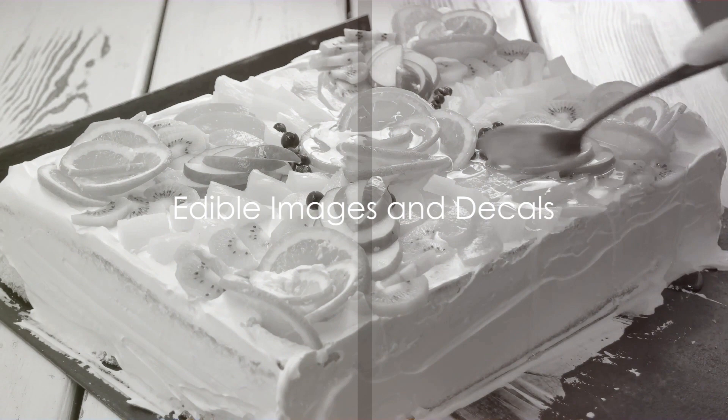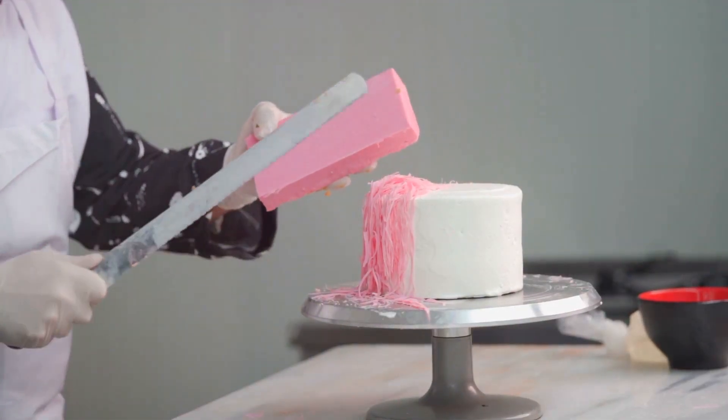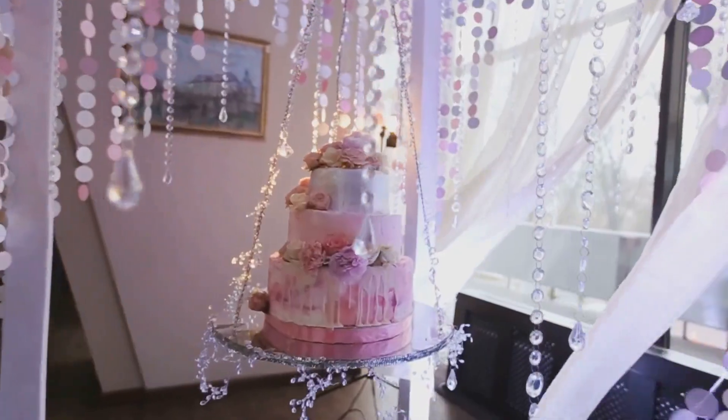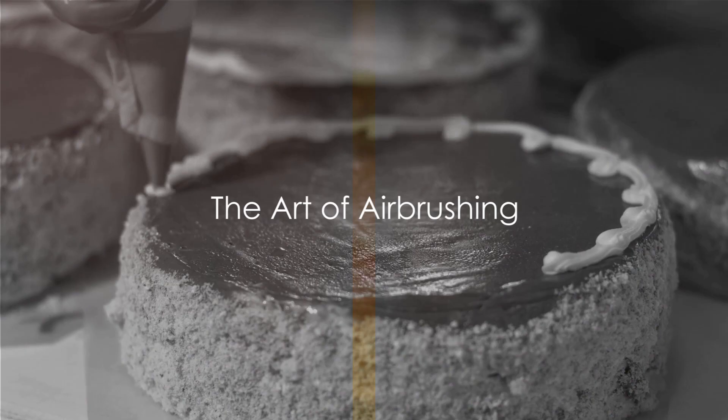Another technique that's quite popular is the use of edible images or decals. These are essentially sugar sheets printed with edible ink, which can be placed directly onto the cake. They add a personal touch and are especially popular for themed cakes.